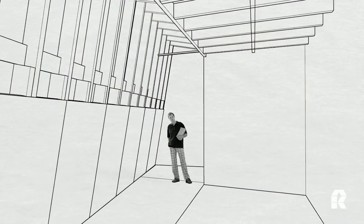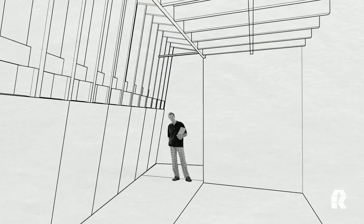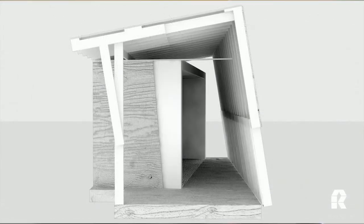Conceived as two overlapping frames: an inner frame that relates to the art and the viewer in the space, and then an outer frame that protects from the elements and allows natural light to come into the space.